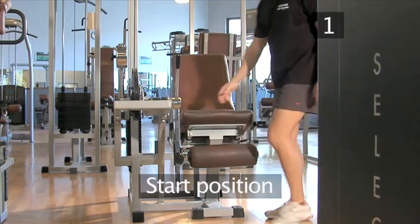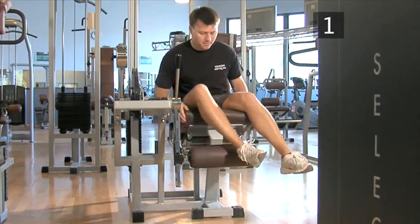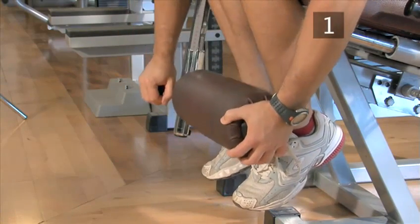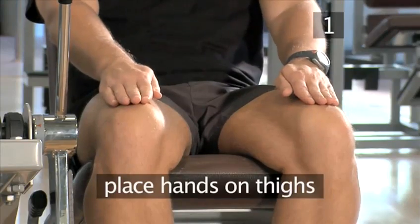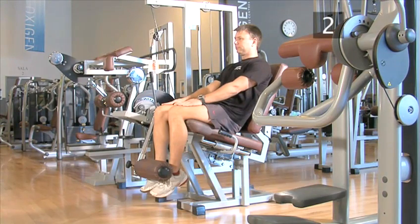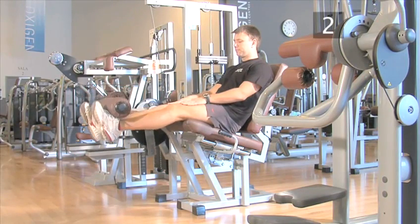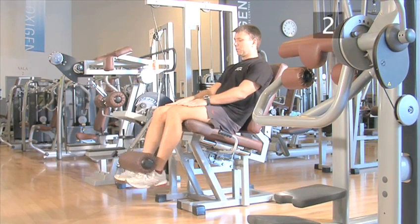Step one, start position. For this exercise, you should use the machine in your gym designed specifically for leg extensions. Start by sitting on the machine with your feet apart behind the foam roller. Make sure the roller is touching your shoelaces. Adjust the roller if necessary. Place your hands on top of your thighs. Step two, lifting and lowering. Raise the roller upward and feel with your hands that your leg muscles are working as they fully extend. Now lower the roller back to the start position, keeping the tension on the muscles, ready for the next repetition.